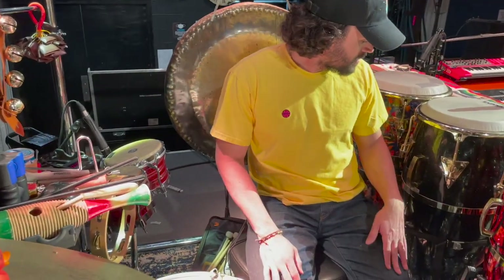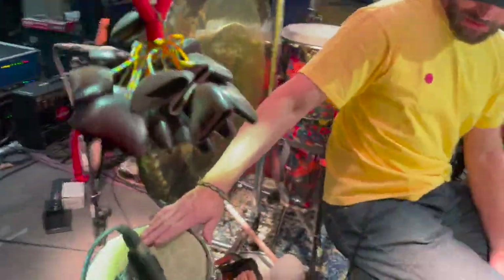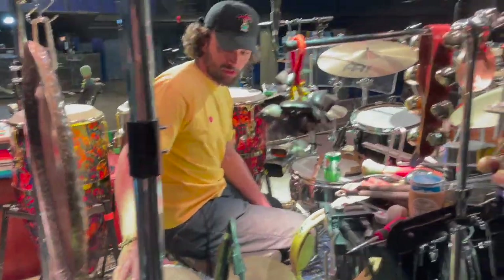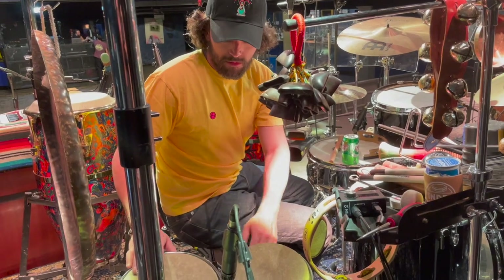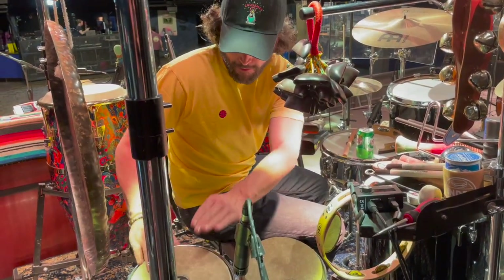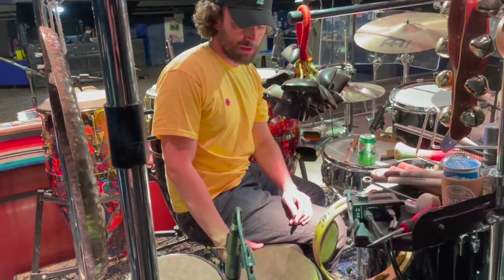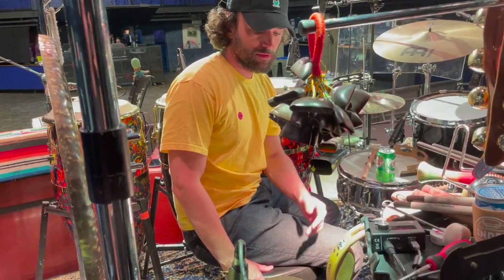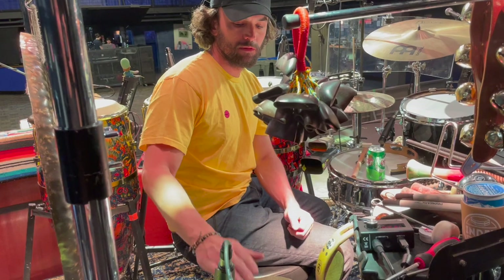Continuing on the hand drum section, we have these LP bongos — these are Generation Two. These bongos are actually from 1987, from the same year I was born. Love the way they sound. I'm gonna tune that down a little bit. These are the bongos I used in the studio for Shenanigans, Drip Field, and the Pseudo record. Love them.